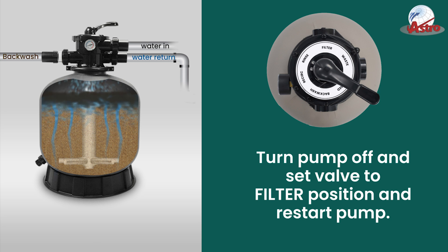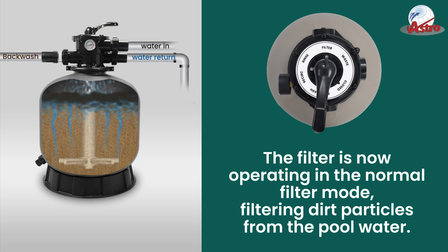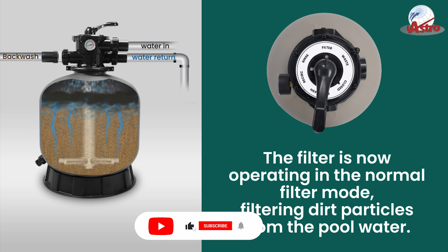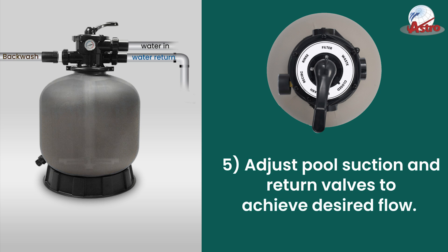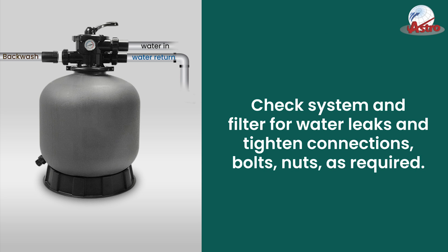Step 5: Turn the pump off and set the valve to the filter position, then restart the pump. The filter is now operating in normal filter mode, filtering dirt particles from the pool water. Adjust pool suction and return valves to achieve desired flow. Check the system and filter for water leaks and tighten connections, bolts, and nuts as required.